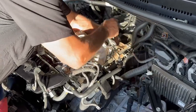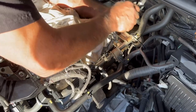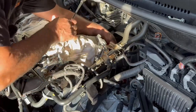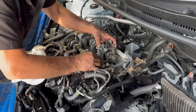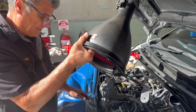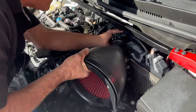The turbo's back in, the main bolts are done up, the water coolant bracket's been done up, and we'll get the exhaust on. The turbo's on now - putting the tappet cover and everything back on. The Eventuri intake that everyone talks about - it is a nice bit of carbon fiber.